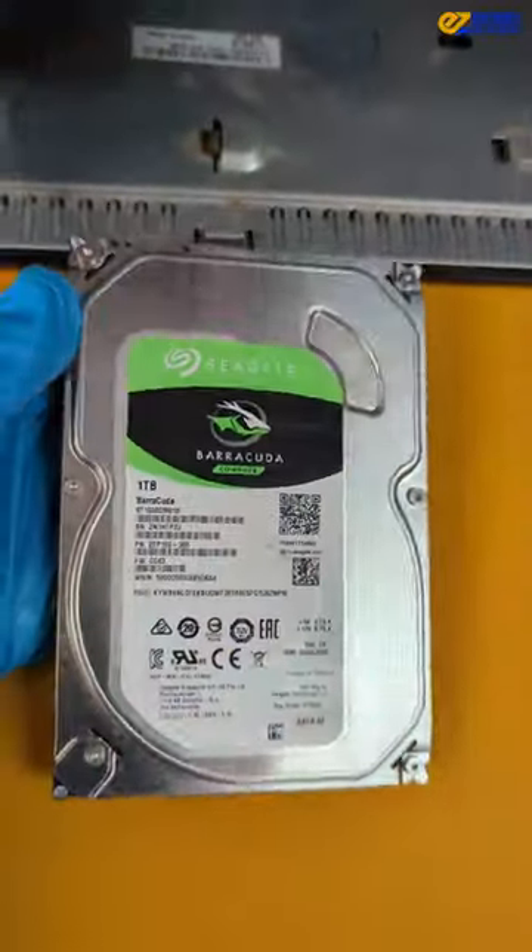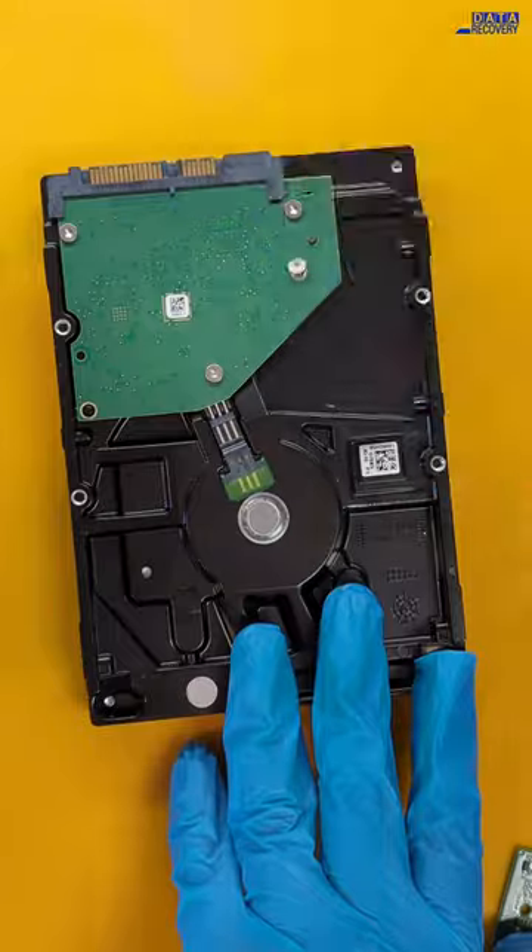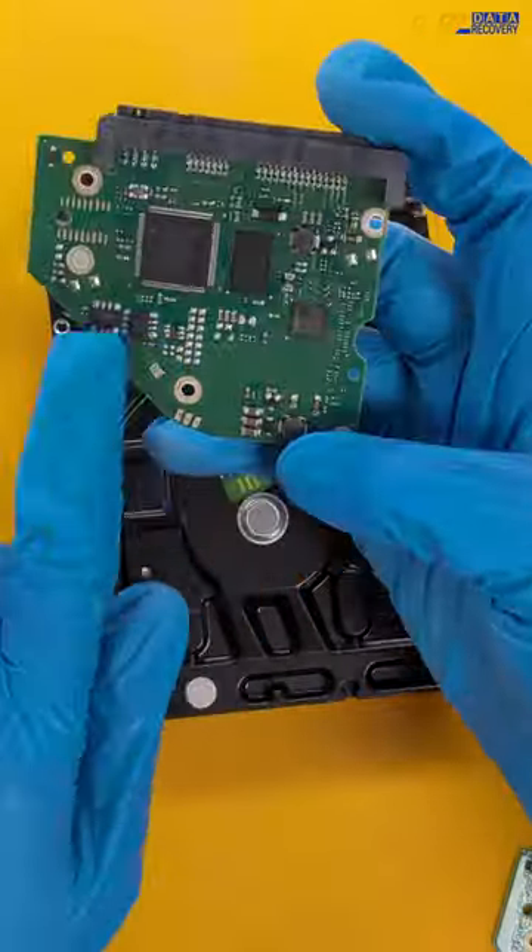Let's pop out the hard drive and plug it into the PC3000. It's all plugged in, let's power it on. Looks like the drive is not powering on, probably due to the power outage they had. If the hard drive is not powering on, there is most likely something wrong with the PCB.